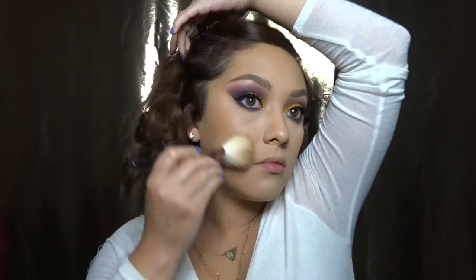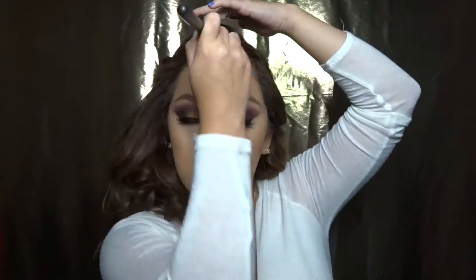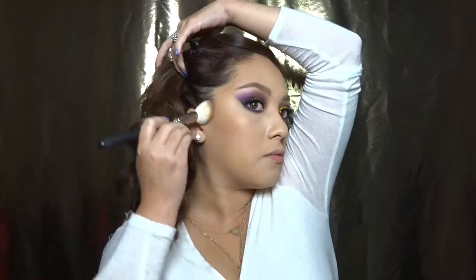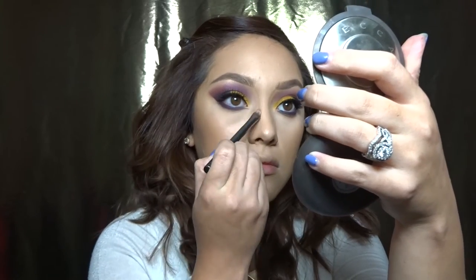I'm taking the Victoria's Secret Bronze — I'll list the color down below — and basically bronzing my face up with this. Now I'm taking a color from the Kat Von D Shade and Light Palette to sculpt my cheekbones a little bit more and my forehead as well. I'm also going to be contouring my nose with this same color and blending it as well.